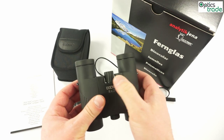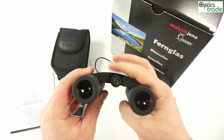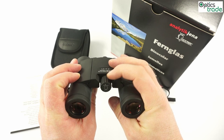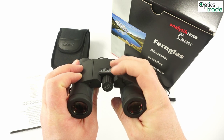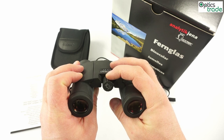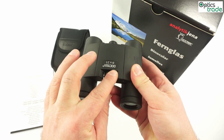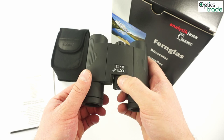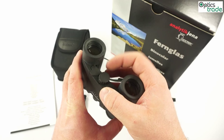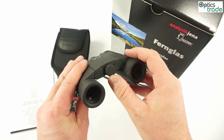The focusing is done by a central knob. The knob has a really good grip and a nice feel. I would say it is much better than expected on compact binoculars. It can probably be used even with gloves since it offers a nice grip due to the grooves. The diopter setting is a button on the other side — a really easy but effective solution.